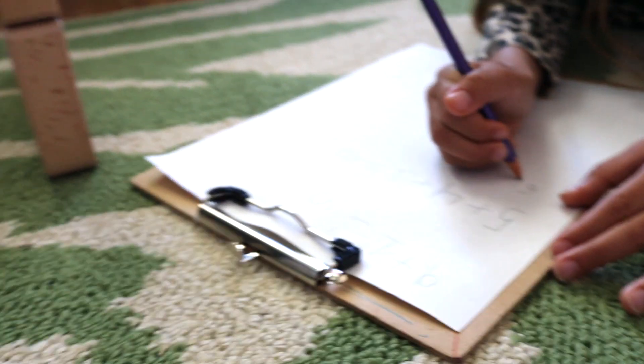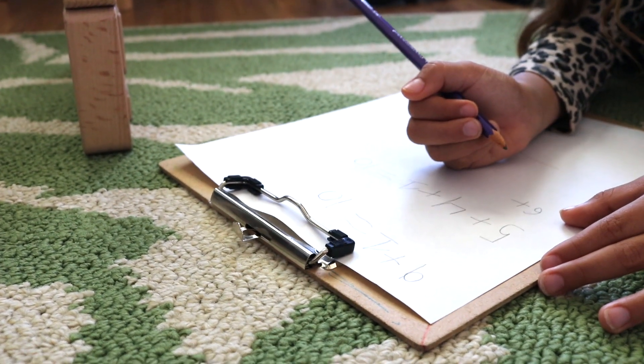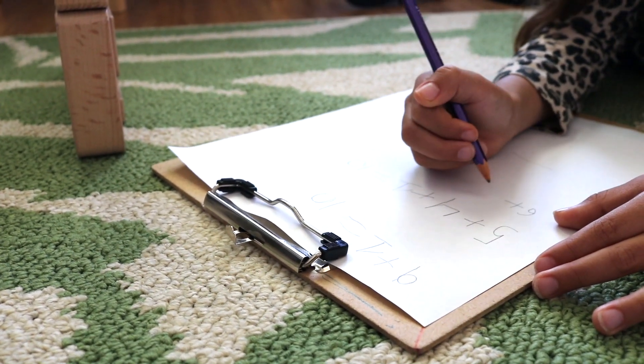To show work, I provide a clipboard with a blank sheet of paper and invite Bella to jot down her equations.